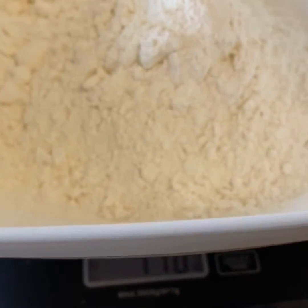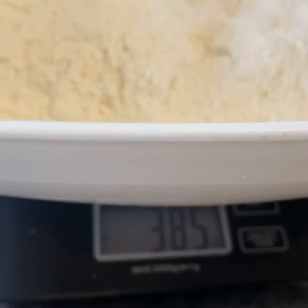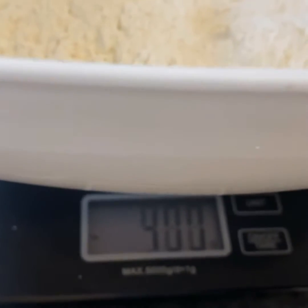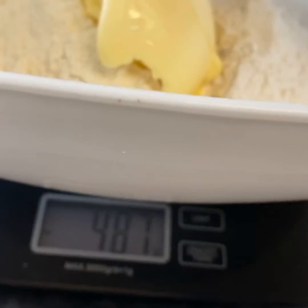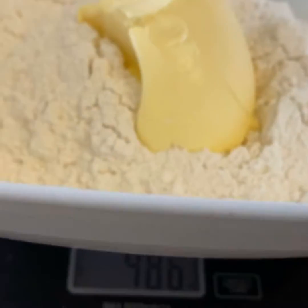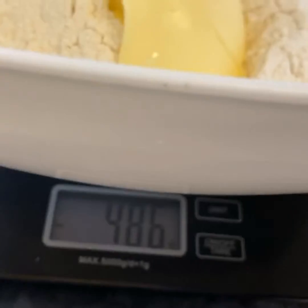Then you add your butter. The butter does not have to be room temperature — you can use cold butter because we want to rub it into the flour so it becomes a crumb-like texture. I literally took this butter out of the fridge and straight into the bowl. Also, if you're a tiny bit over or under on measurements, that's fine — it doesn't matter.